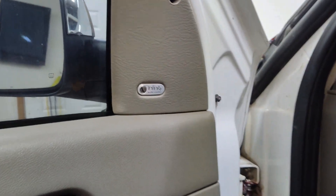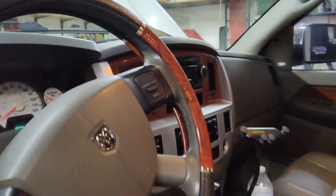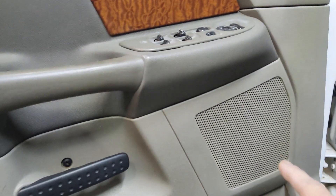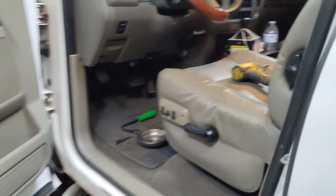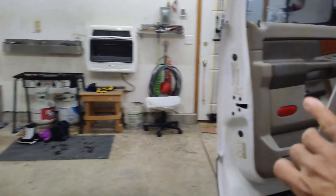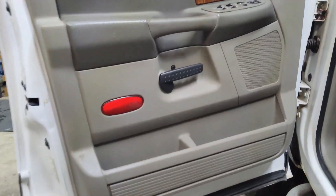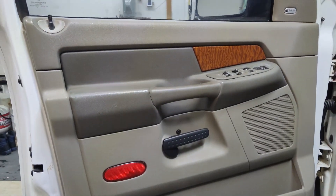This truck does have the Infinity system in it, so there are actually three speakers up on top of the dash, there are six-by-nines in the doors, and I believe either a five-and-a-half inch or six-by-nines in the back doors as well, being a mega cab. So let's go ahead and open up this door and replace the speaker — it's fairly easy to do.